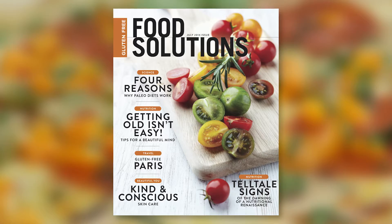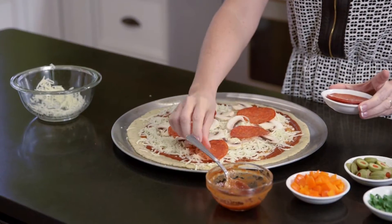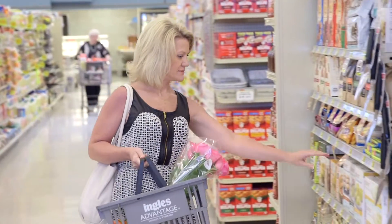Five years ago I started glutenfreegigi.com, which then led to the birth of Food Solutions Magazine. I love sharing my recipes and ideas with people all over the globe. Today, thanks to Ingalls, I'm going to cook with you and share some great gluten-free recipes — let's get going!